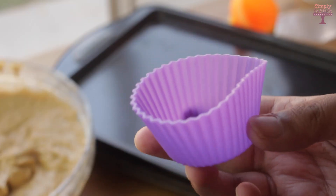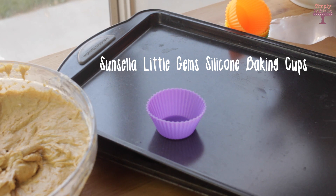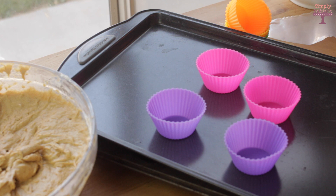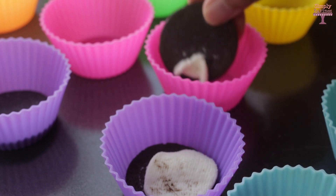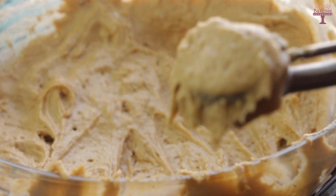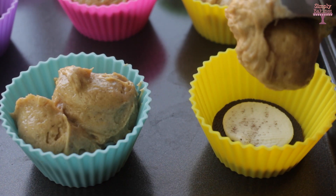The liners I'm using are from Sunsella Little Gems — these are silicone baking cups. Instead of using cupcake pans, I took my baking sheet and placed the silicone baking cups on it. To make the cupcakes even yummier, I put some Oreos on the bottom of each cup, then used my ice cream scooper to place two scoops of dough on top of the Oreos.